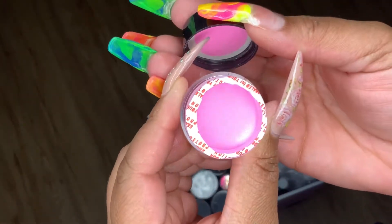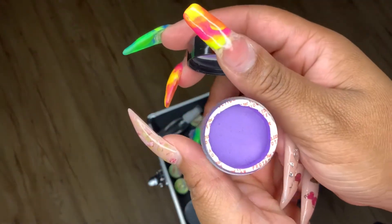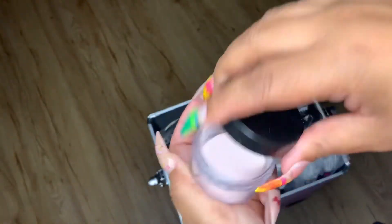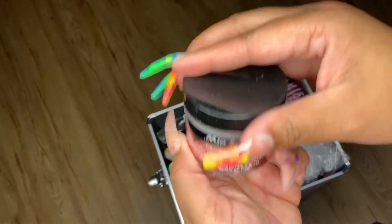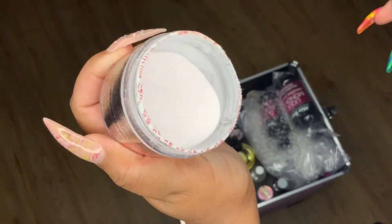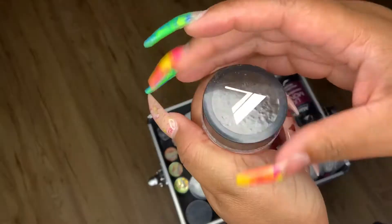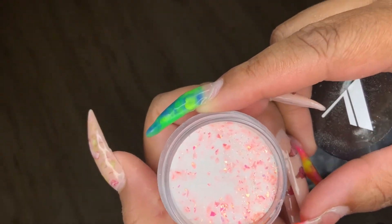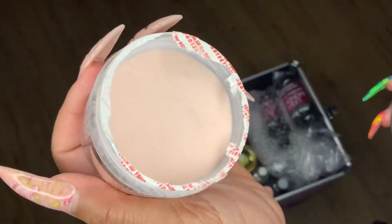These are some of my colored acrylics from Mia Secret — this one is called Cake, love that color; that one is called Grape, love that color too. This is my Valentino Bad and Bougie — the girls love it, it's damn near empty! This is Multi-Balanced Pink from Mia Secret — I basically use this as an encapsulator for colored acrylics. This Valentino color I don't know the name of but it's beautiful and iridescent on nails.